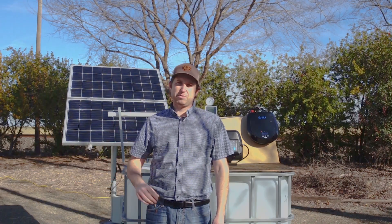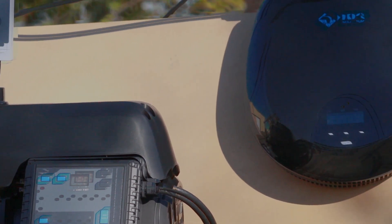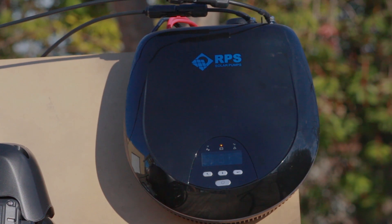This is perfect for an off-grid household or your irrigation needs. No longer are you limited to three gallons a minute with an old booster pump. With this system you can have 40 PSI at around 20 gallons per minute in order to provide water for your entire household.